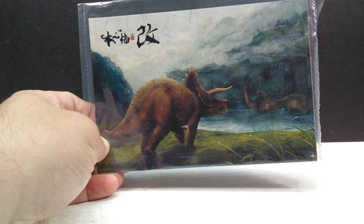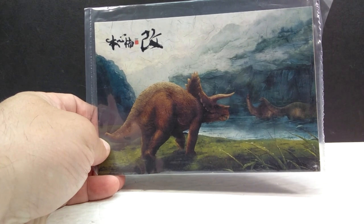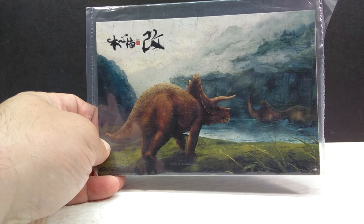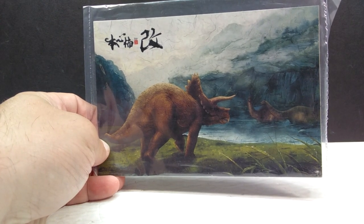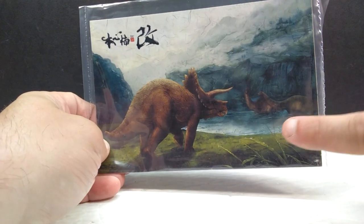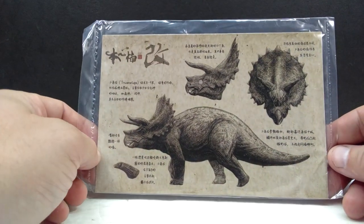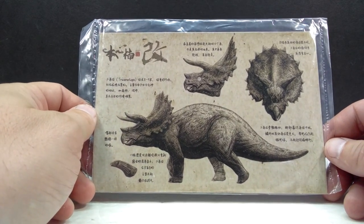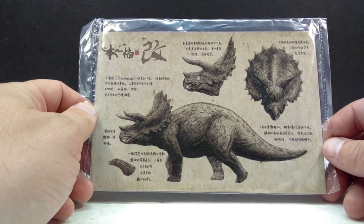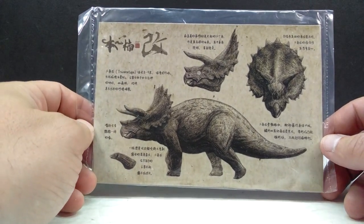Just like with the standard JP version, we have a really nice art card included showing a beautiful image of a triceratops approaching a watering hole, with a nod to the Nanmu Apatosaurus in the background - which is another model I highly recommend picking up, as it's one of the most beautiful Apatosaurus models I've ever seen. The art card is gorgeous, and the watering hole image ties into the bases nicely. On the back are hand-drawn pencil-style images of dinosaurs, which always reminds me of Crash McCreary type artwork.